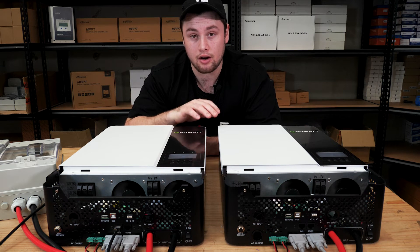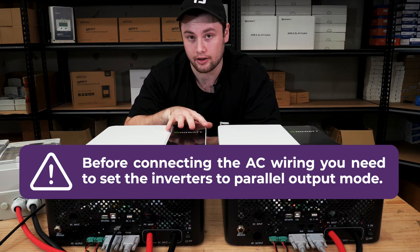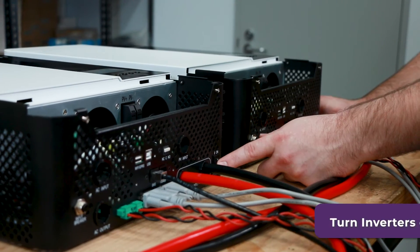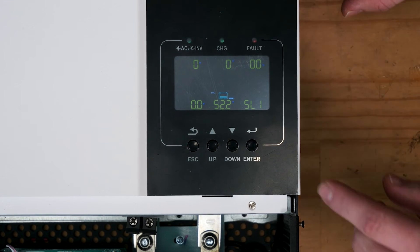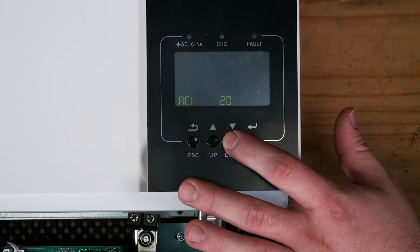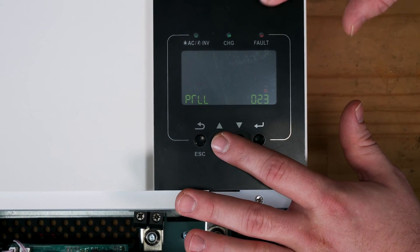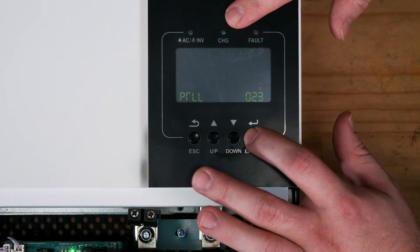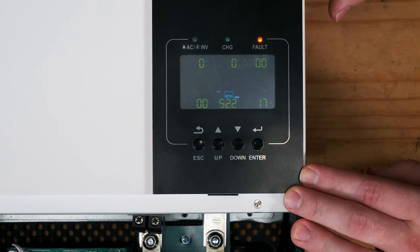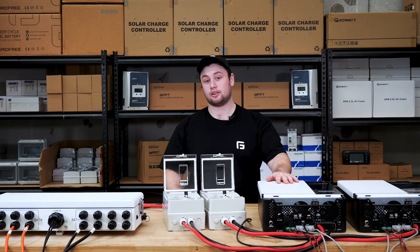Now that we've done the lithium battery settings, we're going to do the output settings. You need to set these inverters into parallel output mode before connecting the AC wiring. You need to do this on every single inverter. First turn the inverter off — when the beeping stops, hold Enter. This time scroll to Setting 23, press Enter, and change this to PAL for parallel mode. Press Enter and Escape to confirm. The beeping you hear is normal and will continue until you set every inverter to the same setting. Repeat the same settings process for the other inverter.